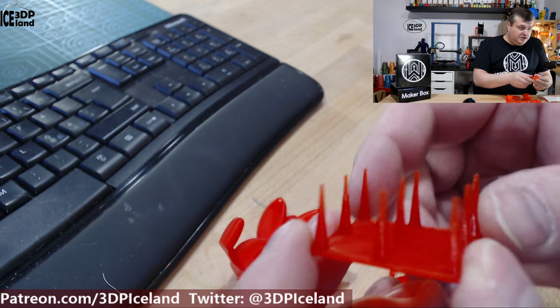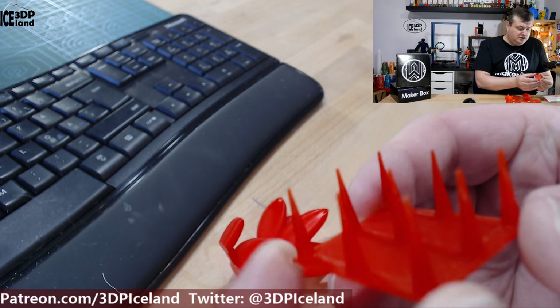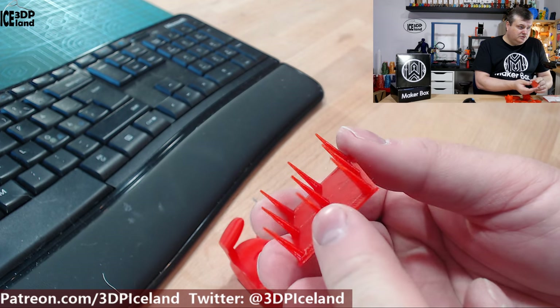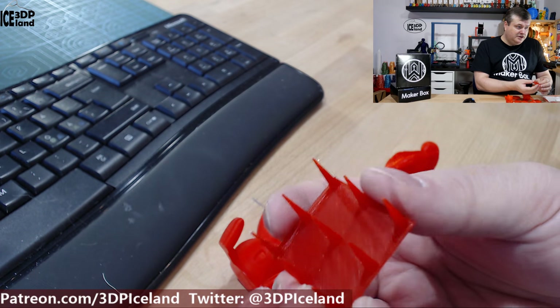Here I printed another string test without C-HOP, and here it's very clean with a very small amount of stringing — almost no stringing. So this was coming out excellent, and I continued with this setting for the remaining prints.